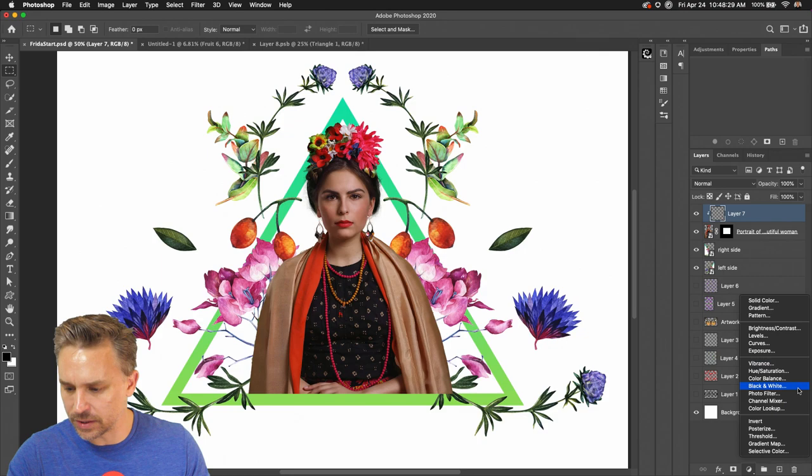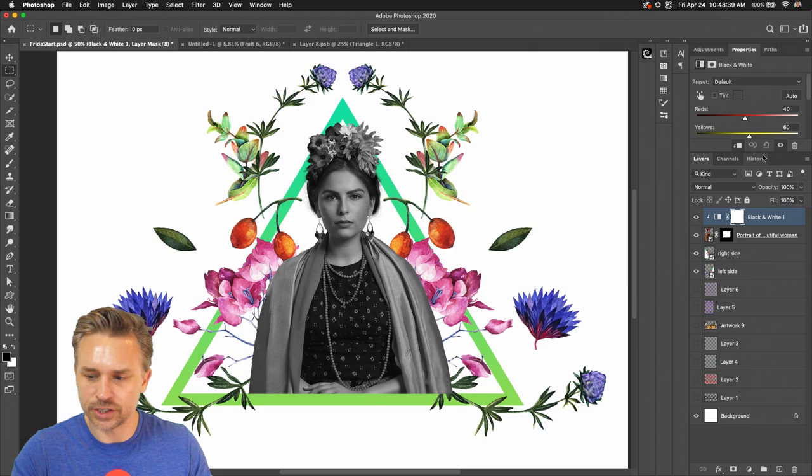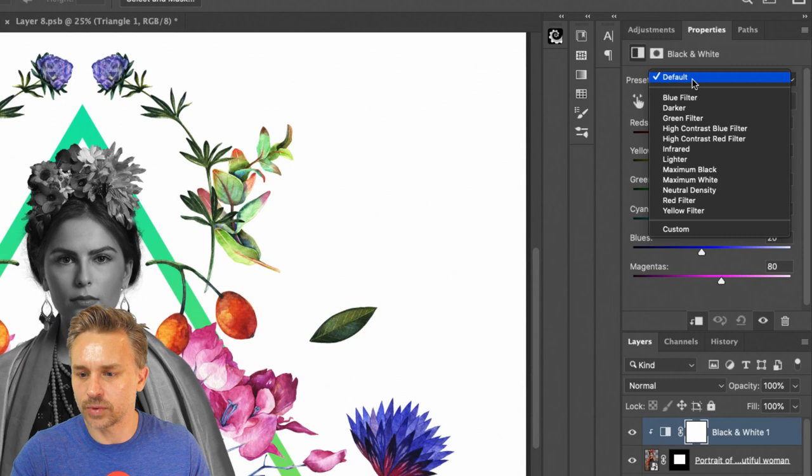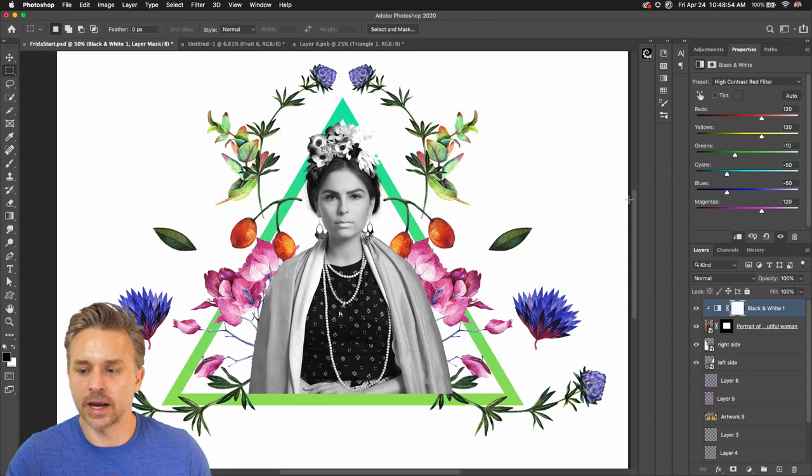My filter — all it is is an adjustment layer going to Black and White. We can see how dark that looks. Let's go ahead and clip it to Frida. We can start to play with some of these defaults because she already looks a little dark. Right in here we can use a high contrast filter — we actually want more of a high-contrast red. There it is — because she had more red tones in her and that looks a lot better.